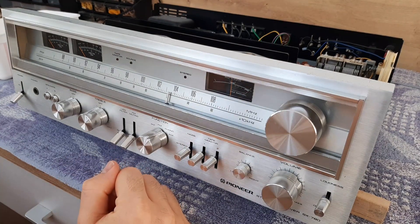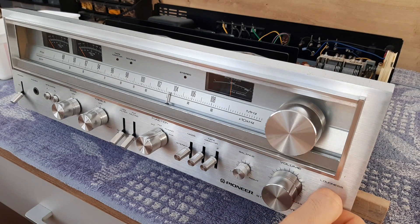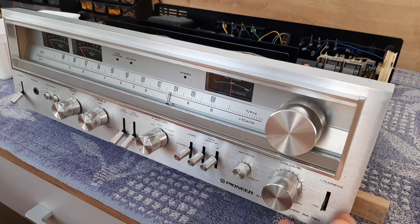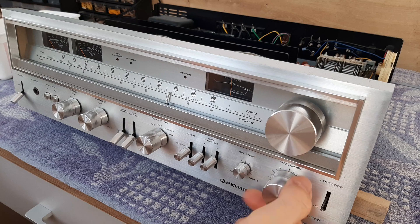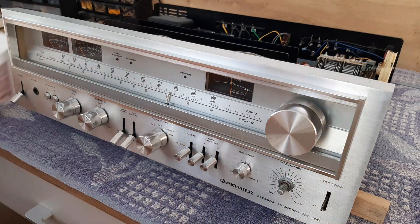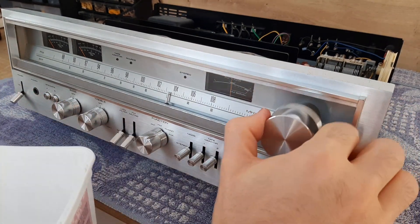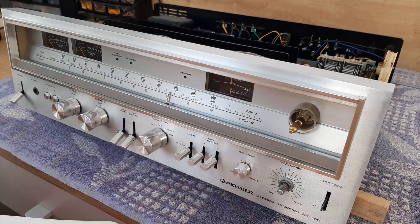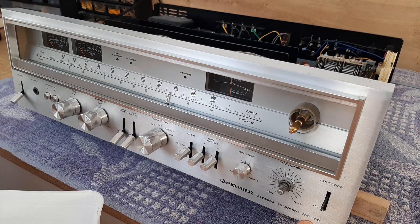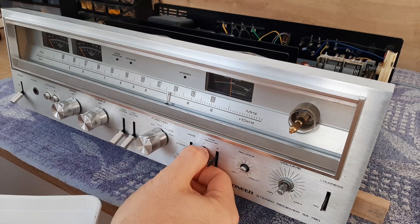How to remove the knobs here and the front plate? You have to grab a knob and pull toward you to roll them off. Some of them can have set screws on the side. But this model, Pioneer X6 180 or 780, it looks like there is no set screw behind.